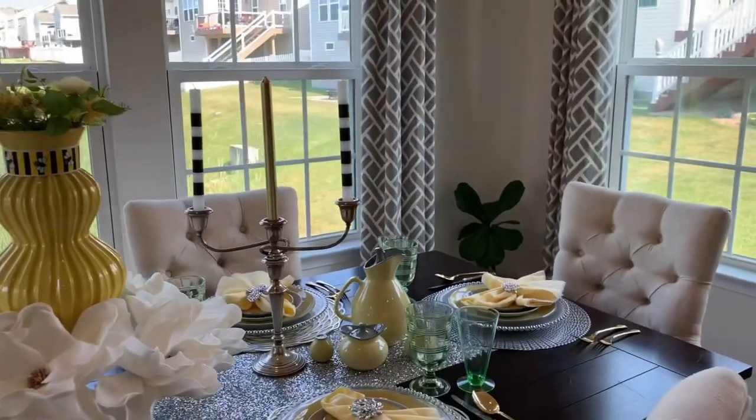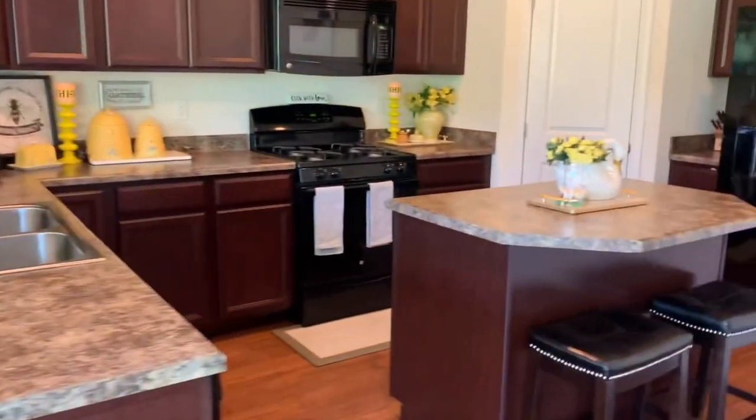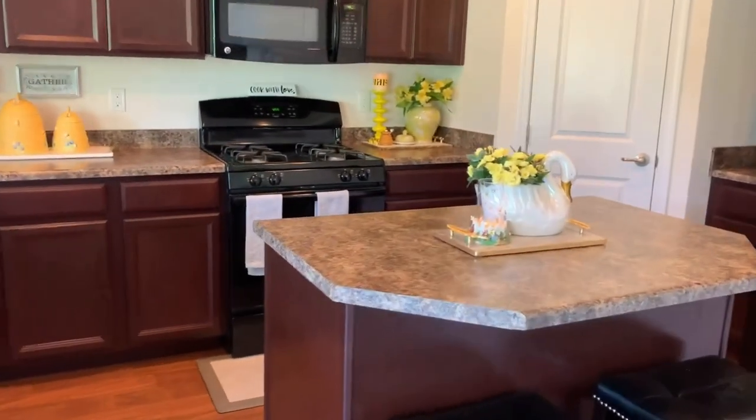And here, guys, I'm giving you a tour of my kitchen again in the same theme. I made this one — it's not very simple.